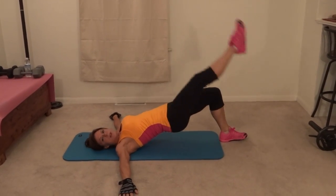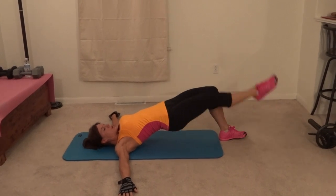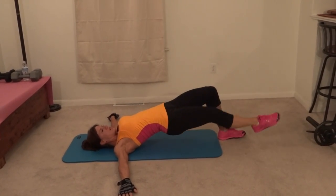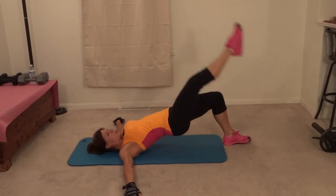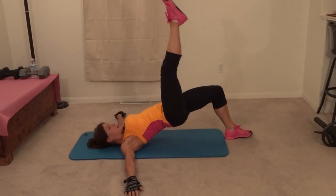One, two. This exercise has three parts. Four — keep those hips high — five, six, seven, eight, nine, ten. Keep it up and drop it down.